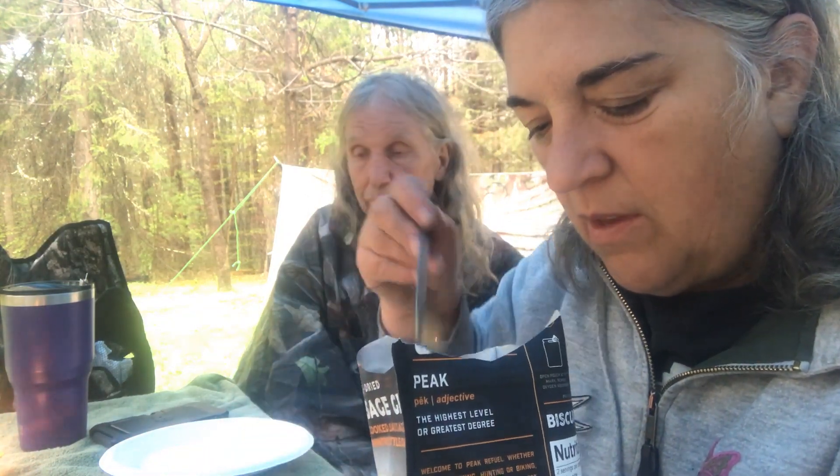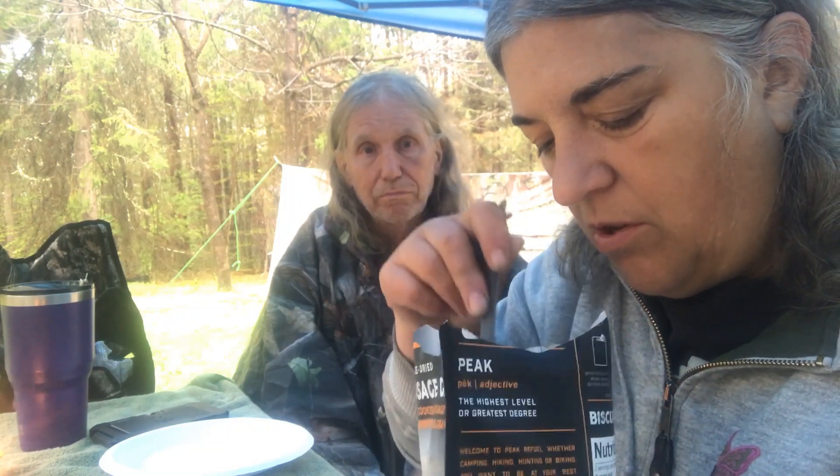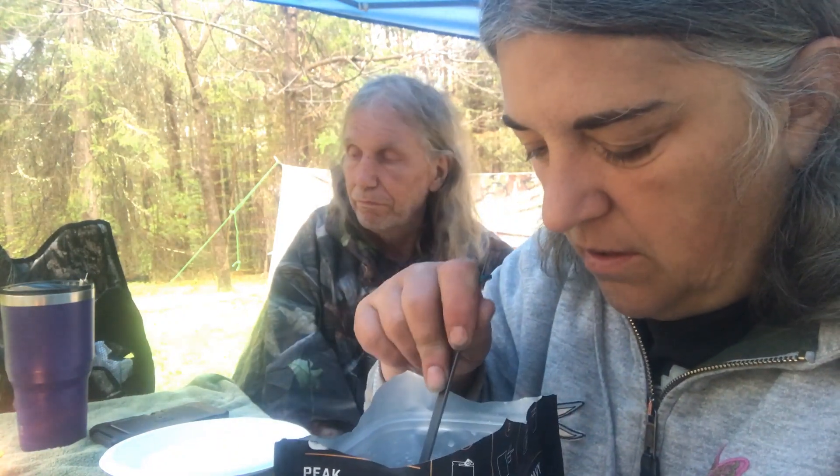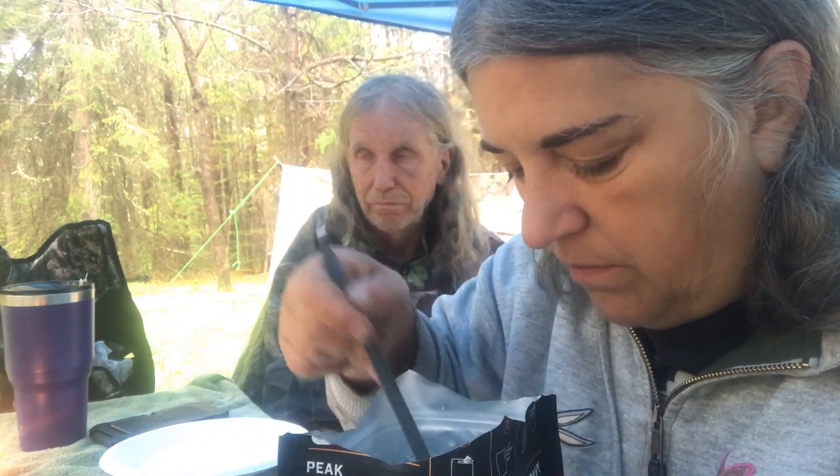Okay, let's check it out. The biscuits are still hard in the middle. This is going to have to sit a little bit longer — they still feel hard in the middle. I'm going to try to cut them. Oh my gosh, they're like rocks still. That one broke up, this one's not breaking up. Looks like they've got to sit a little longer.